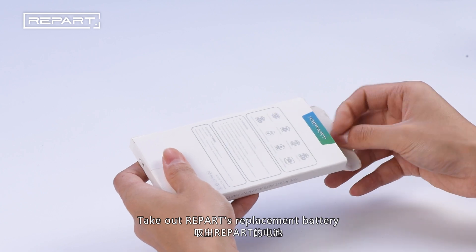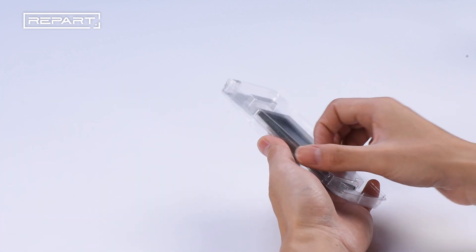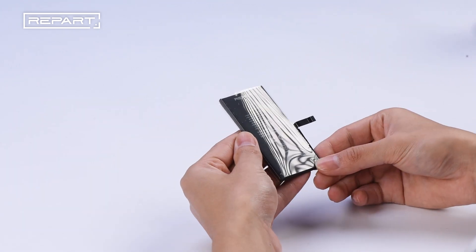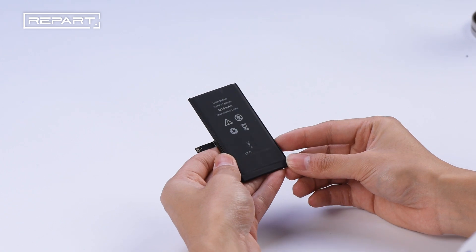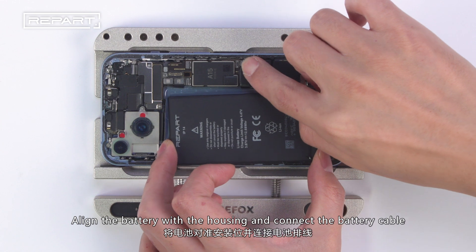Take the iReparts replacement battery. Align the battery with the housing and connect the battery cable.